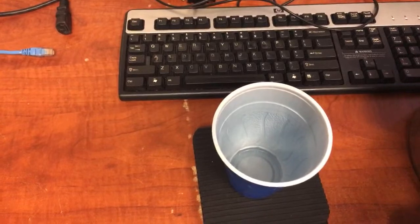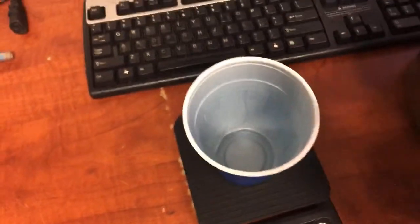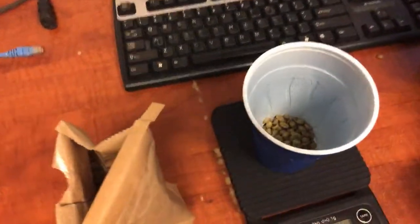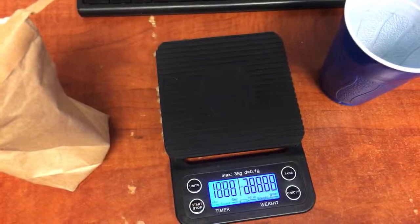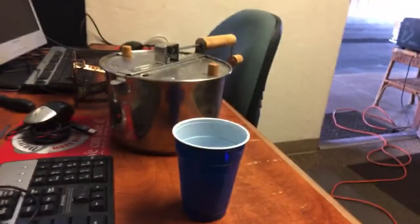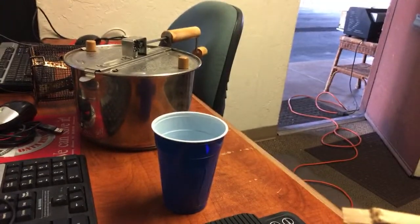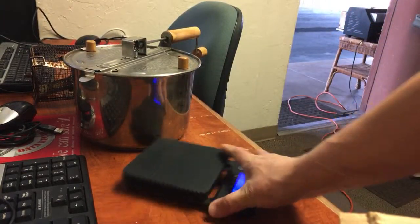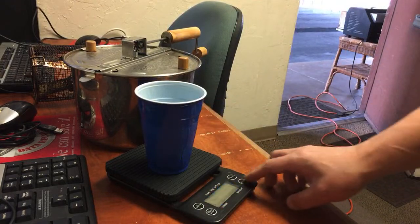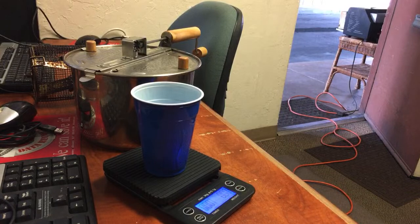The Behmor makes coffee roasting a pretty simple process. My scale wasn't working for a second — hold on. I like to do about four ounces for the small batch. There we go, four ounces.